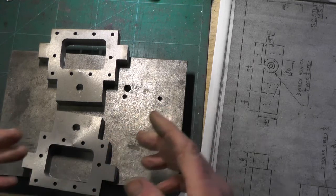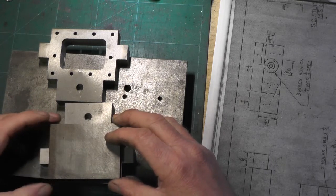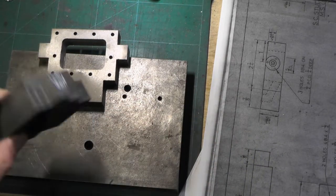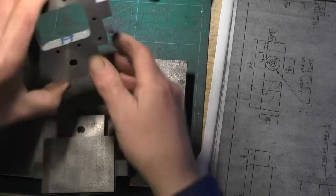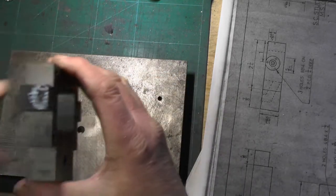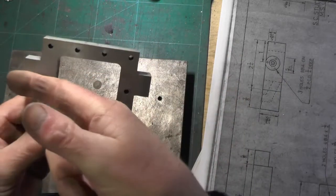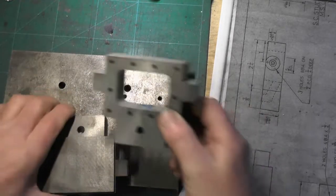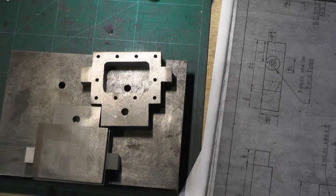For my cylinder covers, same again - I'm just going to clamp the cylinder cover onto my valve chest and transfer the holes through, and then I'll have a matching pair for each side. I'm going to go over to the miller now, get that angled hole drilled through, and then it's just a matter of turning the diameters on the end of the valve chest for the spindle to go through, where the glands and covers fit - and that's it for the valve chests.